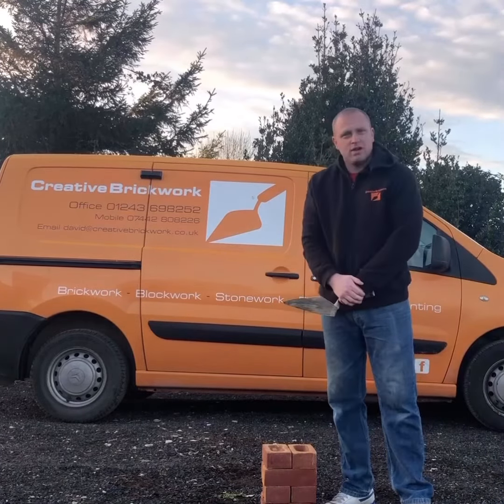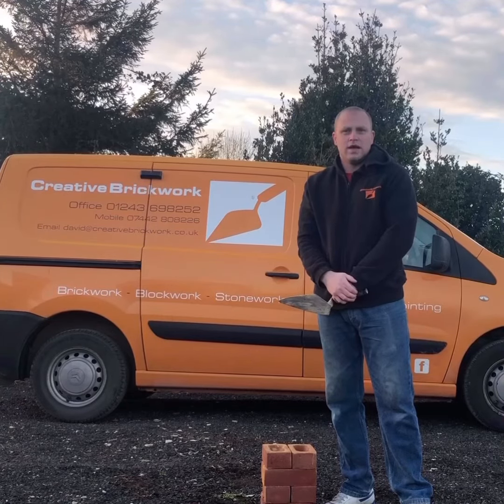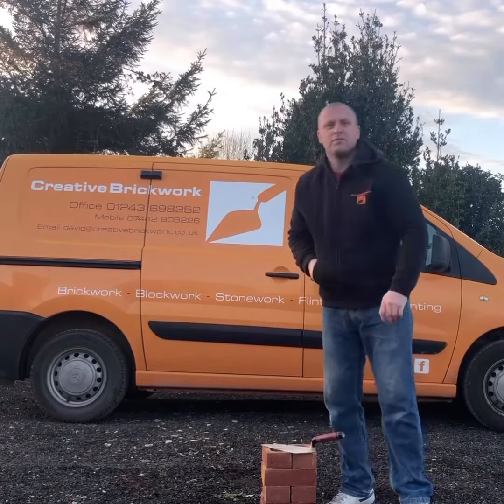So that's how you flip a brick. I hope you've enjoyed today. Please subscribe to my YouTube channel for more videos and tips and tricks. Thank you very much for watching, and Happy New Year to you all.